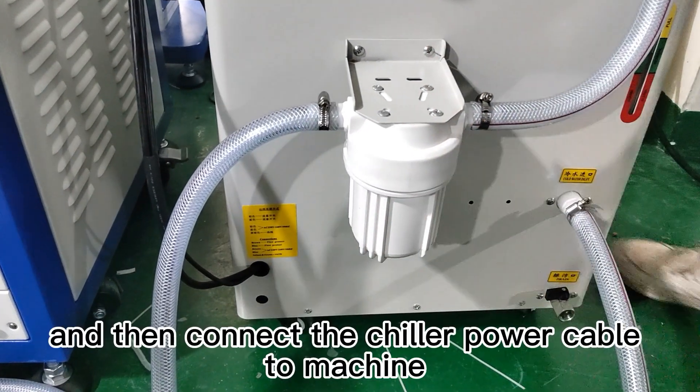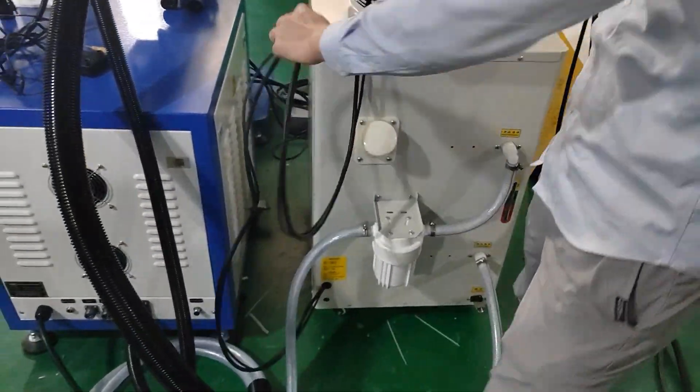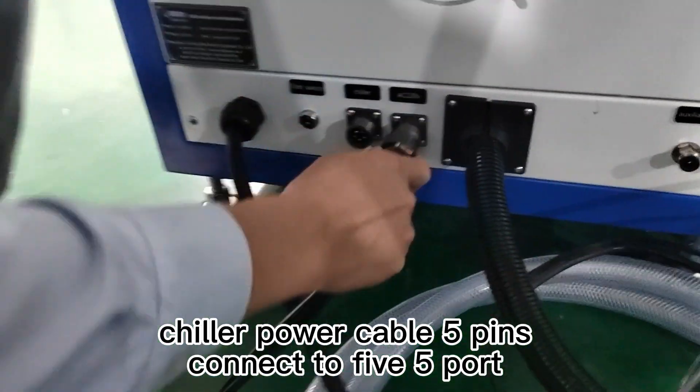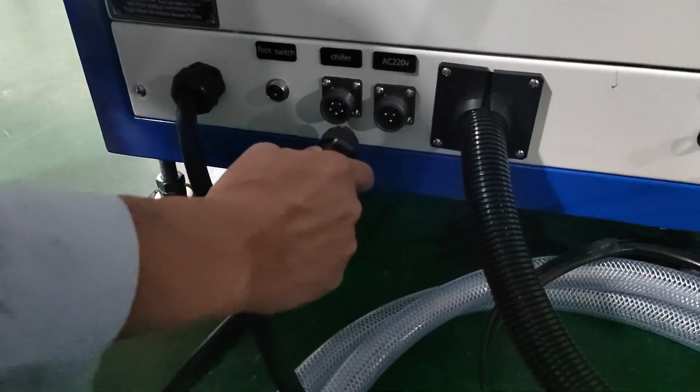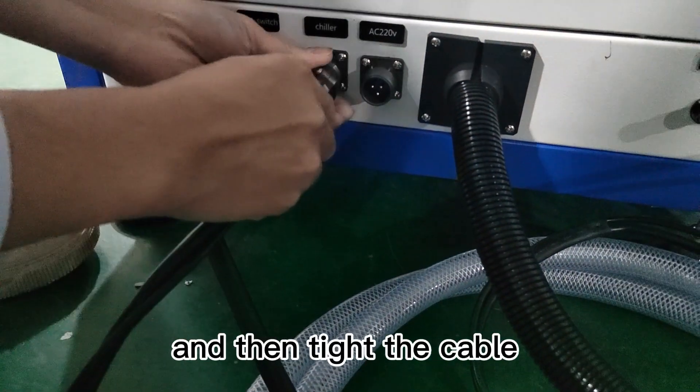Connect the chiller power cable to the machine. The chiller power cable has 5 pins — connect to the 5-pin socket. Then tighten the cable.